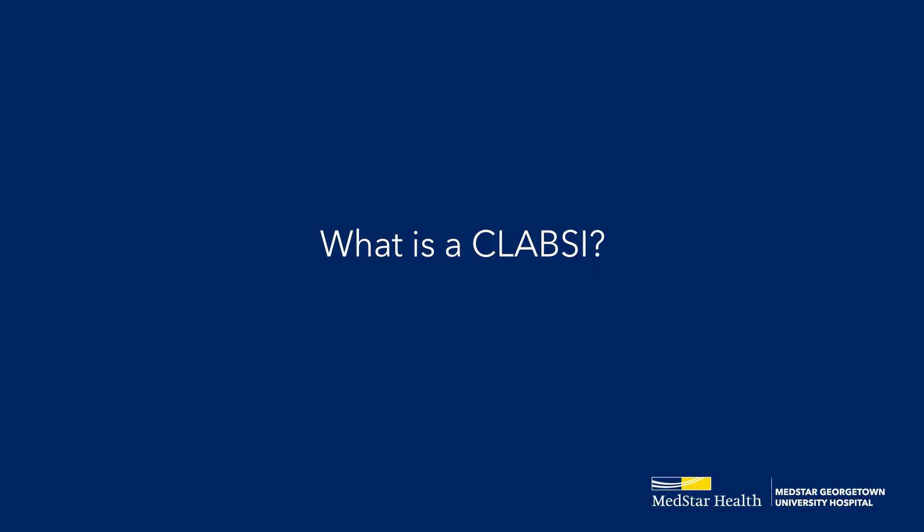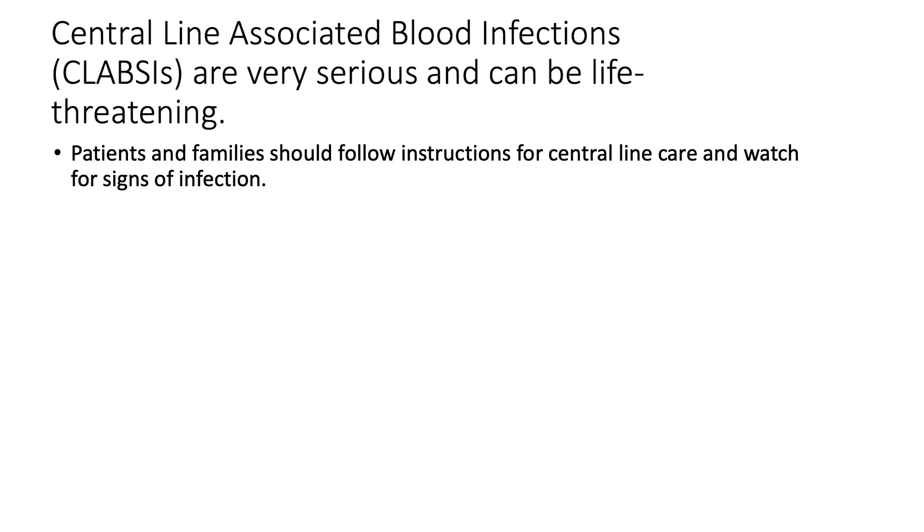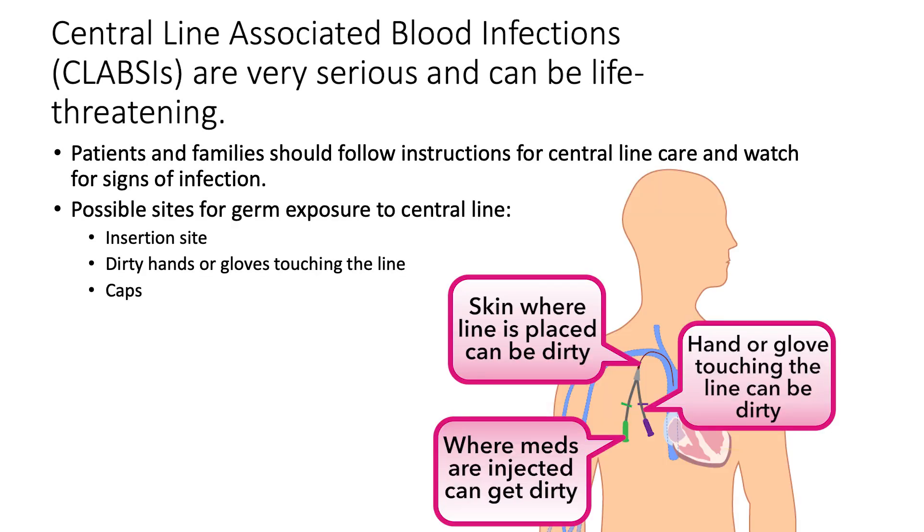What is a CLABSI? Central line associated blood infections, commonly called CLABSIs, are very serious and can be life-threatening. Patients and families should follow instructions for central line care and watch for signs of infection. Central lines can become infected either at the insertion site on the skin or on the caps of the line. You will learn best practices for caring for your child's central line at home.